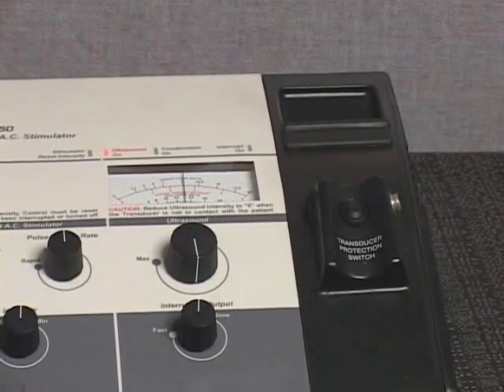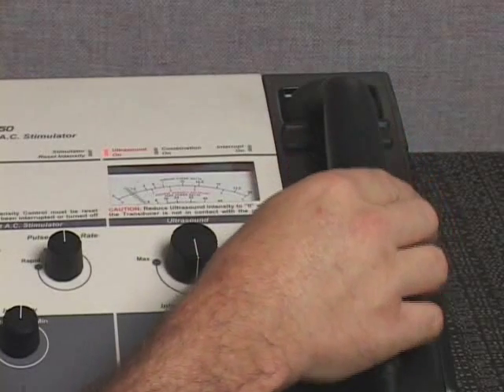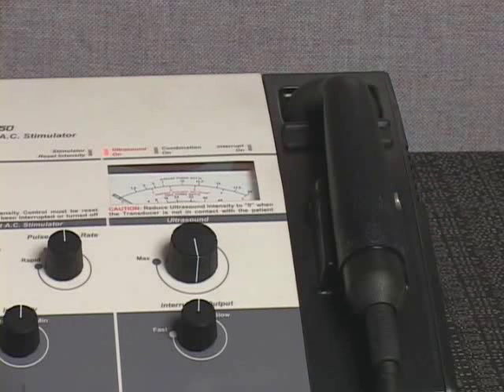The transducer protection switch, located on the transducer cradle, will shut off ultrasound output from the transducer when the transducer handle is placed in the cradle during treatment. This will protect the crystal, located in the transducer faceplate, from overheating when it is not in contact with the patient.